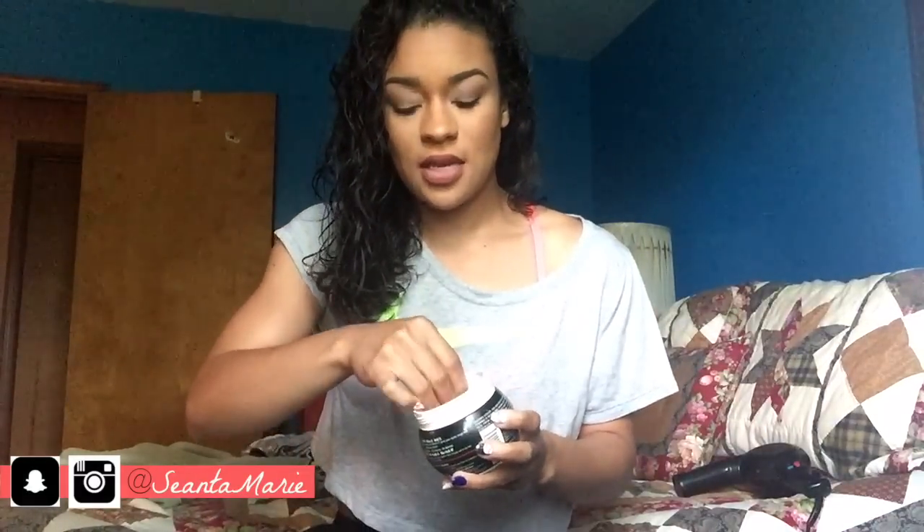Then I go in with some gel — I use this Let's Jam Mega Hold Protein Styling Gel. This is what I use on drill weekend to make my bun stay in place, but I'm just going to use a tiny tiny bit of it today only because the weather is really bad.